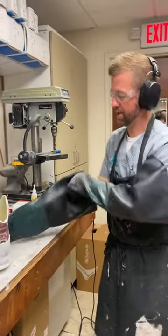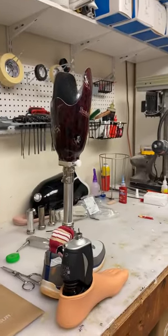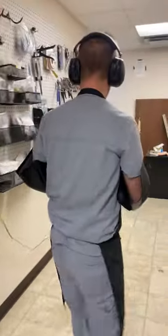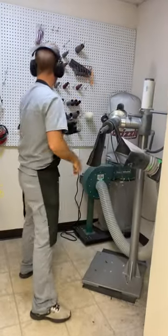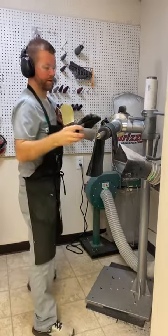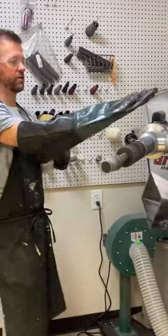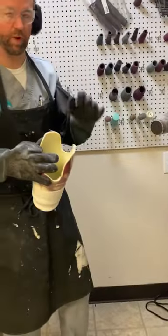Now we start trimming up the socket to the right trim lines, matching the shape of the old prosthetic socket. I'm wearing gloves because fiberglass gets on your skin and is very itchy. We use what's called a router with different sanding and buffing cones to trim and shape, starting with a rough cone and then smoothing it out and wet-sanding at the end.